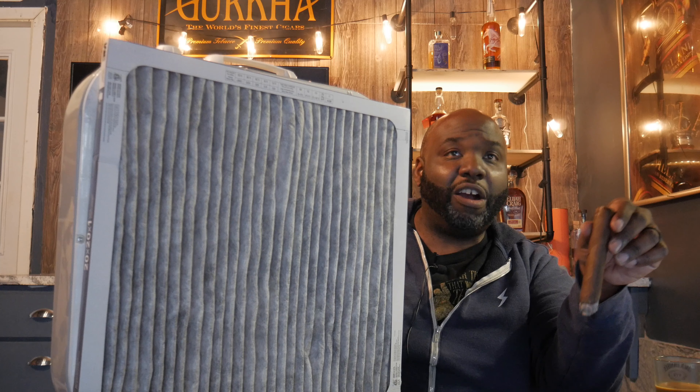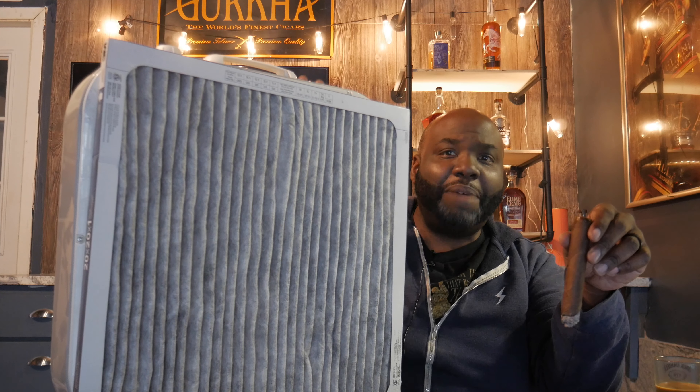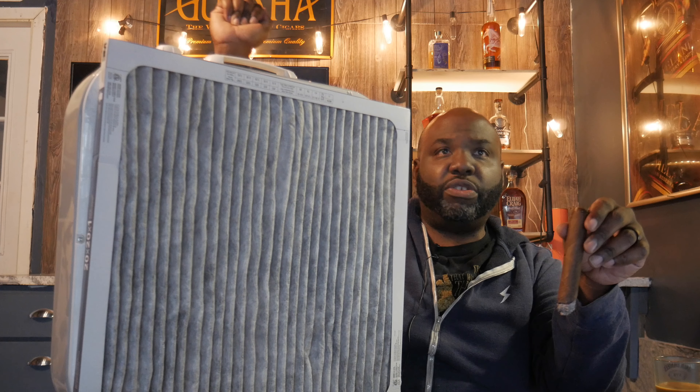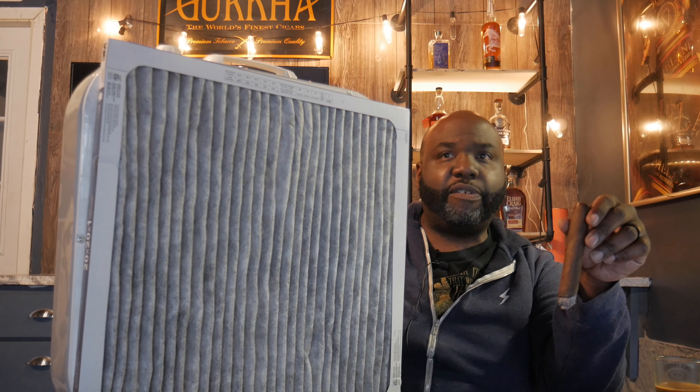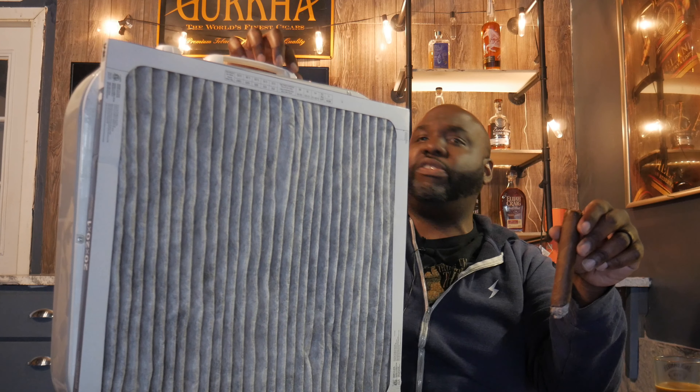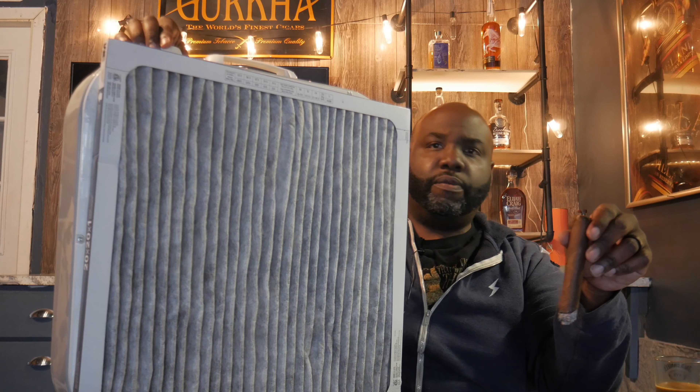If you have a designated room in your home where you want to smoke cigars — good luck with your family — but if you do have that room, make sure you have a window because ventilation is important. Place this in front of the window, lift up the window, and put the filter right behind the fan facing out. And the great thing is, if you need more airflow, just bump it up to level two.